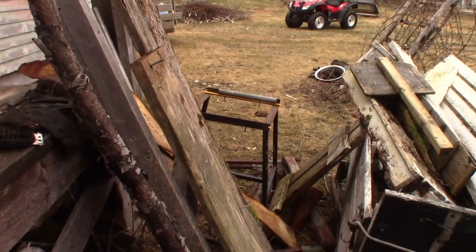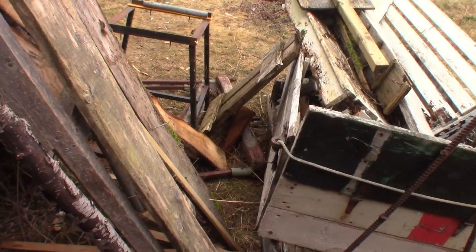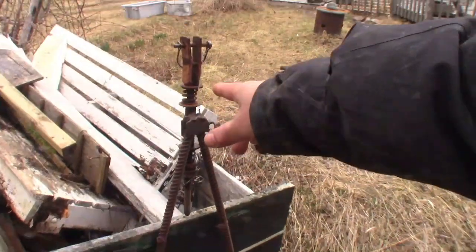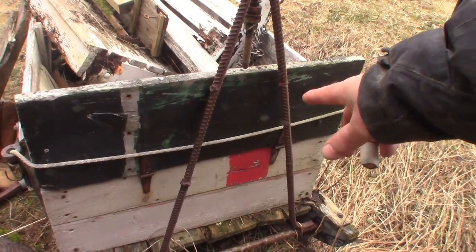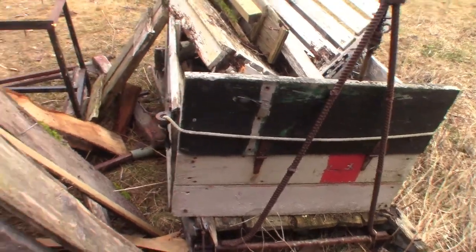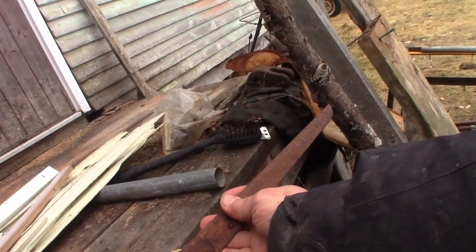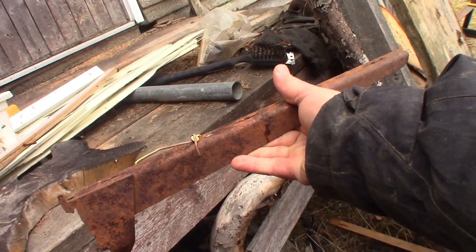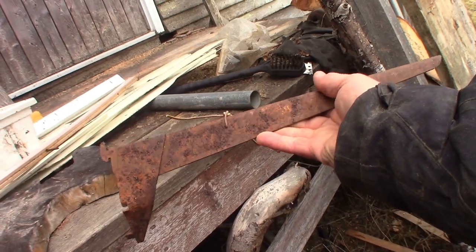I'm going to bring this into the shed now and cut it up. There's a whole bunch of metal pieces on here. The hitch on this is made with rebar — so that's something else that can be used for tines on a broadfork. I found this out in the grass — that's why it's all rusty. But I think there's more of these around here somewhere, in which case they could be used for the tines on a broadfork as well.